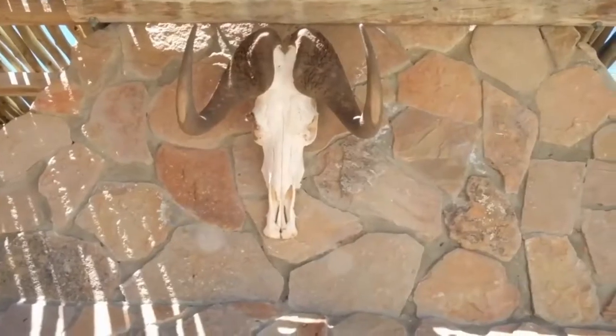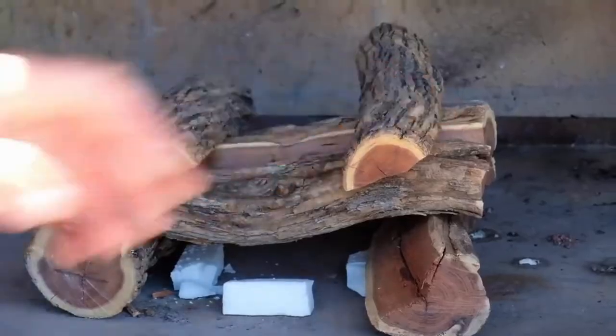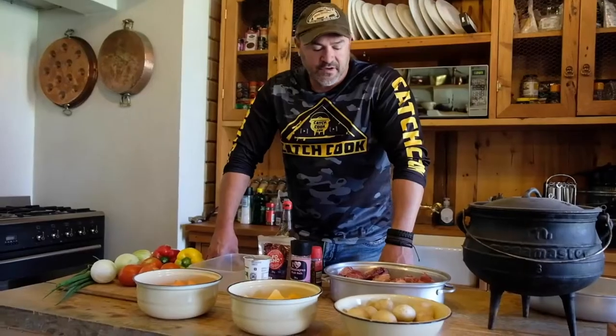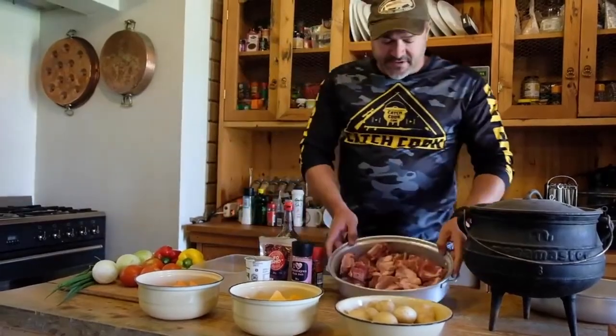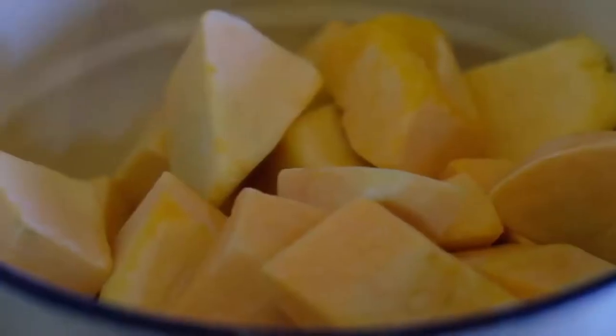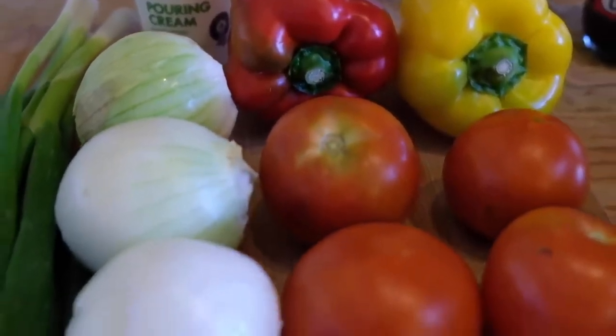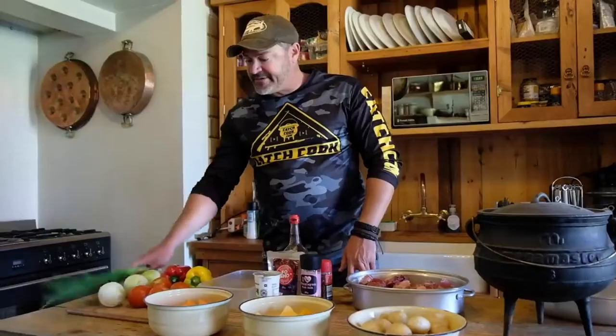Today I'm preparing one of my favorite dishes, which is a traditional South African potjie — well, my own way of doing a potjie. What I have here is a whole lot of cut-up venison, potatoes, sweet potatoes, bell peppers, onions, and chives, also known as green onions.